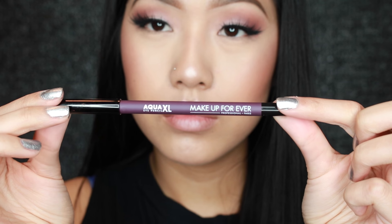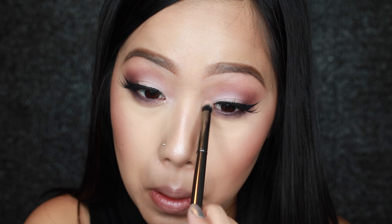To line my lower lash line I am using this Make Up Forever Aqua XL Pencil in the shade M80. Now using a very small pencil brush I am blending in that dark plum color from the Kat Von D palette into the eyeliner. Here I'm using that Ophir Cosmetics You Glow Girl highlighter in my inner corner.